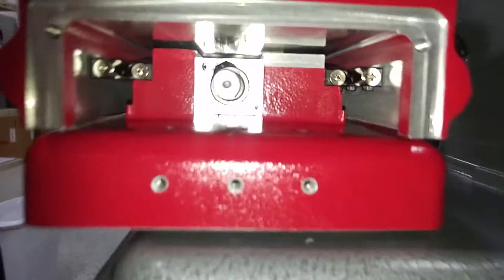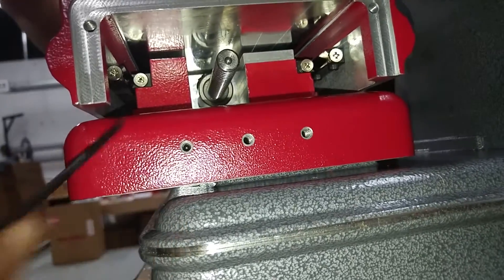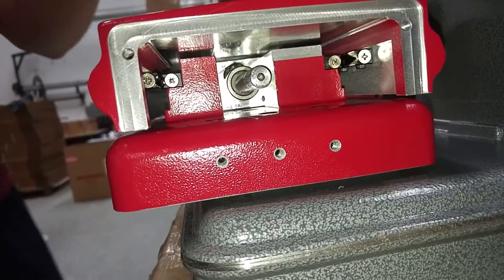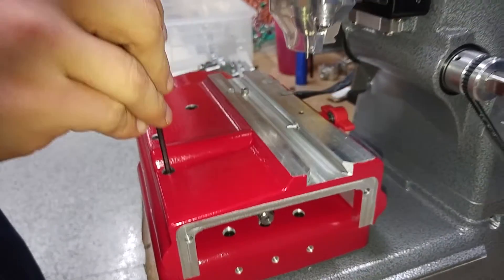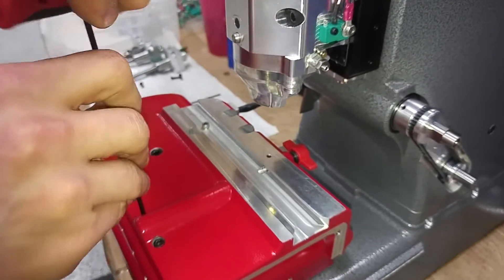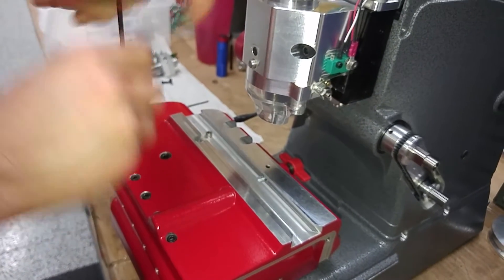When you loosen these screws it will allow this rail to back off once we loosen the set screws across the front. We're going to come up to the top with a three millimeter Allen wrench and give those about a half a turn or so, loosening them up like so.